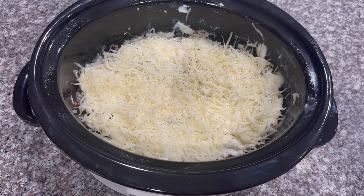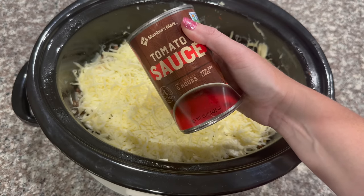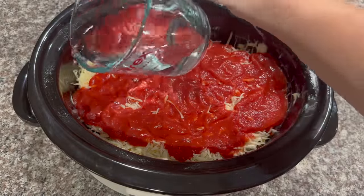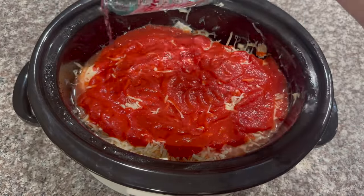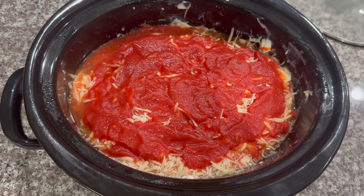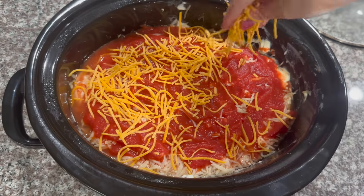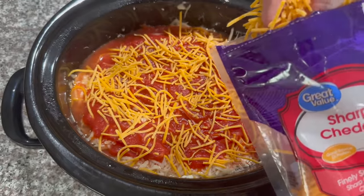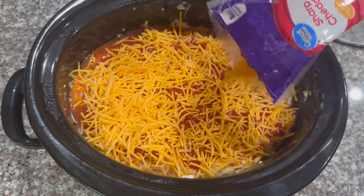Once you're done adding all of your layers — we ended up with three — add one can of tomato sauce over the top. Then take one cup of water and pour it around the edges of the crock pot. The last thing we're going to do is add some shredded cheddar cheese on top. I know most people don't add cheddar cheese to their lasagna — let me know down below. Cover it really well.